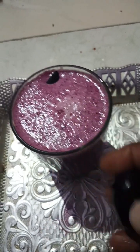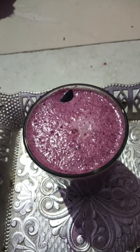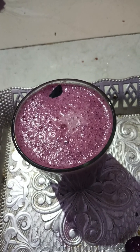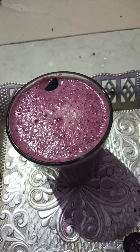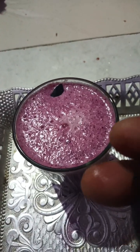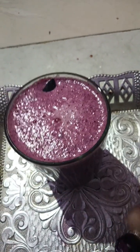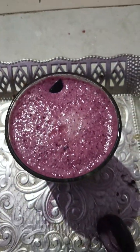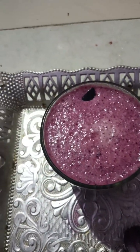If you drink the juice in the water, you can drink the juice. The other one is to use the same color as the color. So far.